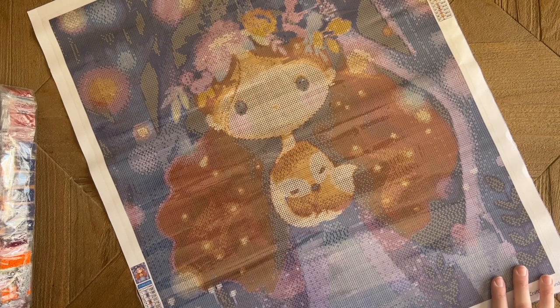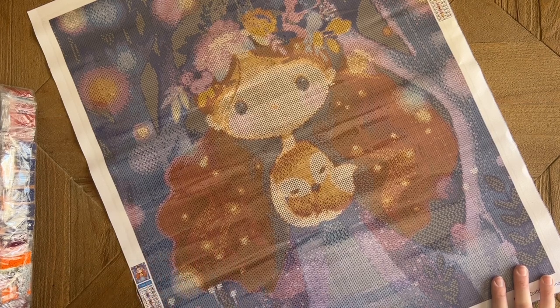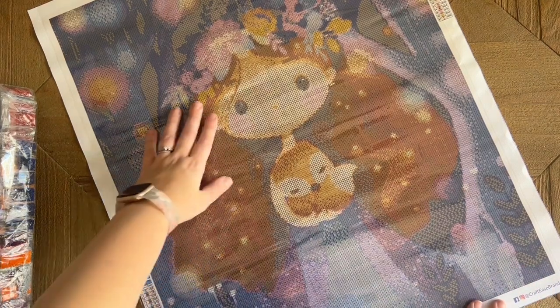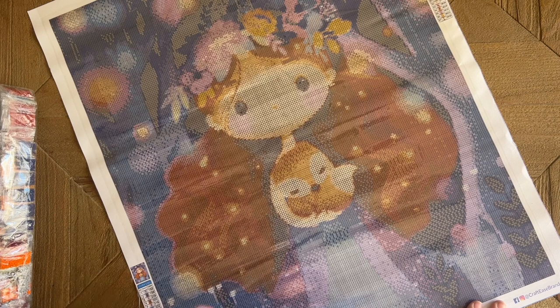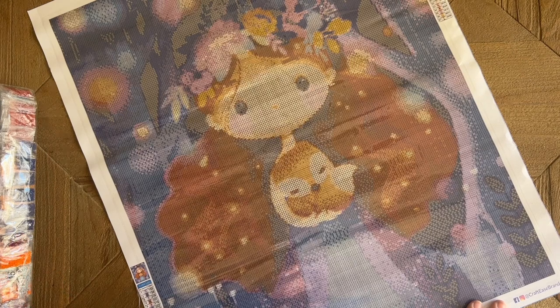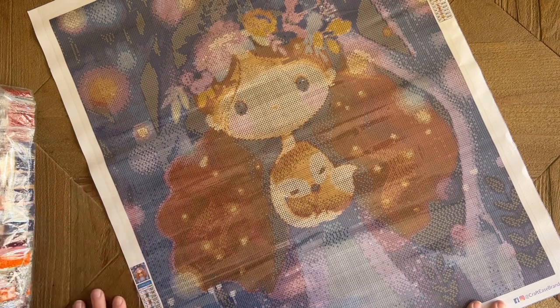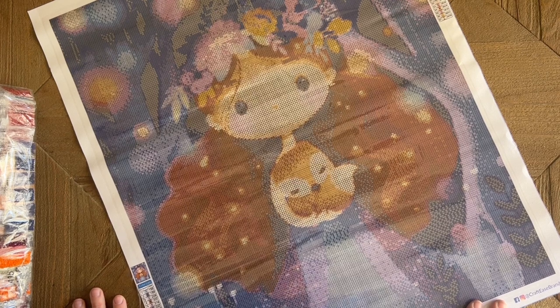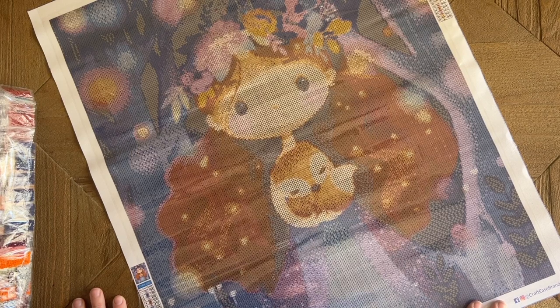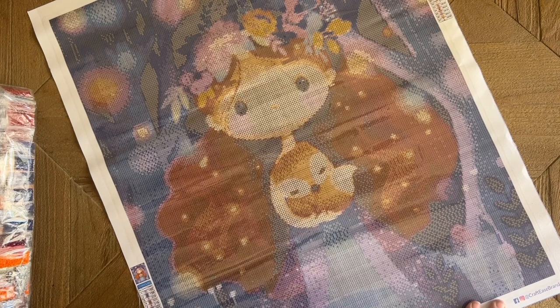Crafties is a good option for beginners because of the size, the number of colors, and the beginner-friendly artwork. I have had good experiences with the kits I've completed from them. If you want to see some of those completed kits with more detail, I'll link them in the description box. I'll also add a note there about how Crafties handles sending me the replacement drills. My goal is to be totally transparent — they made this mistake and I'm sure they're going to make it right, but this is just what happened, and it's not turning me off to Crafties at all.